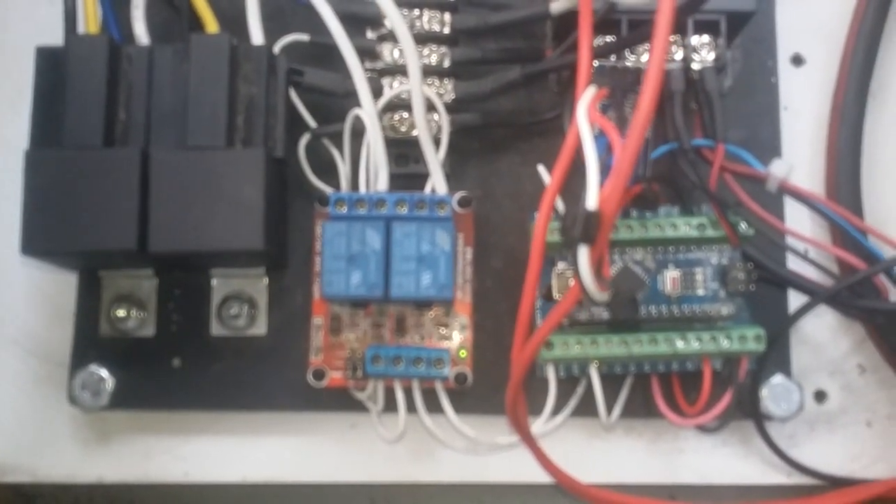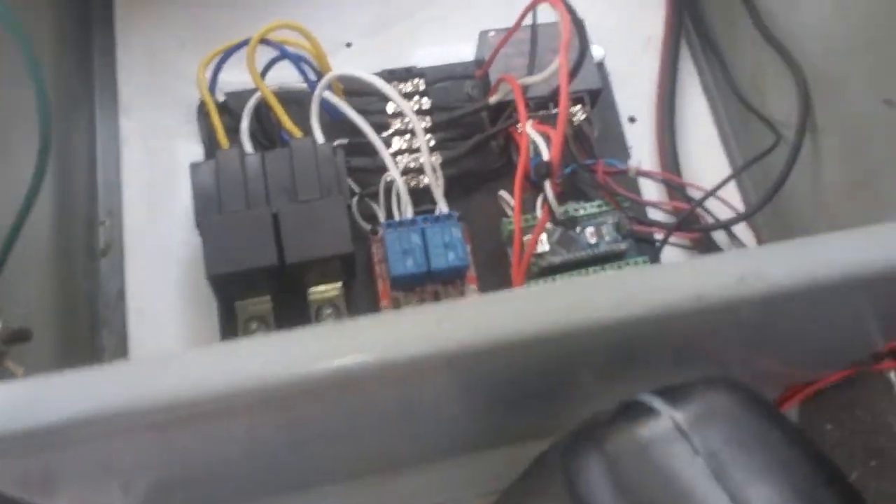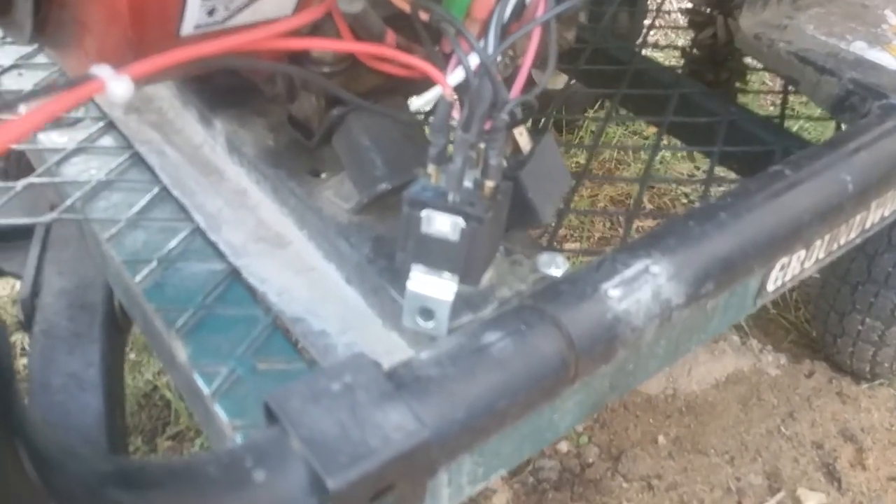We got a 5-volt module here — a 12-to-24-volt to 5-volt module — so that powers the servo and the Arduino. Over here we have another set of relays for cutting power; we're actually creating a ground to the engine to cut it, and then another relay for the starter.